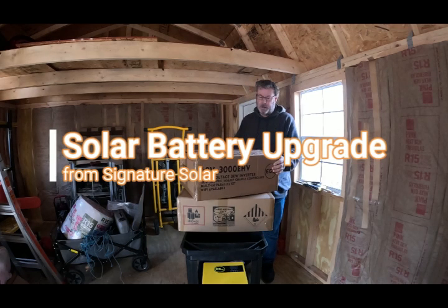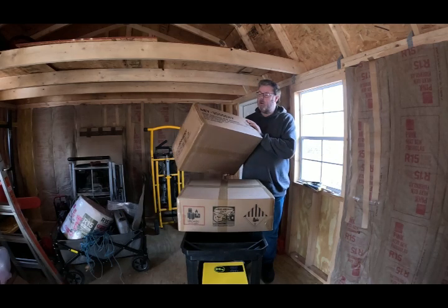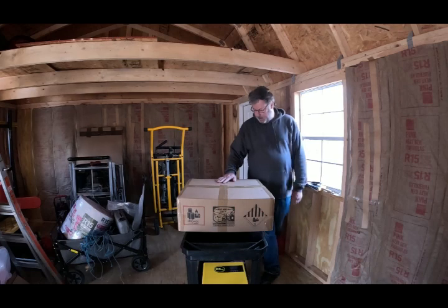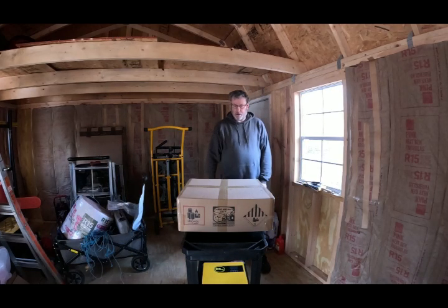This is continuing on from our last unboxing of a 48-volt 3000 EHV from Signature Solar - the inverter we're pairing with this monstrosity on the cart, which is the EG4 Life Power 4, a 5 kilowatt-hour battery rack, mountable with all the bits that basically go with it. This is not going to be particularly exciting, but we just wanted to document what we're doing and talk a little bit about why we're doing it.